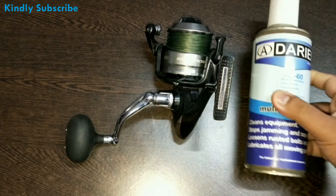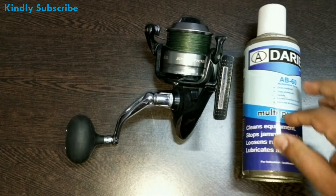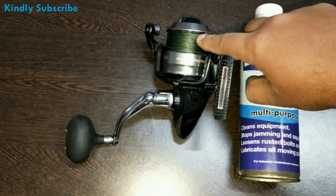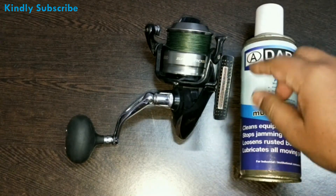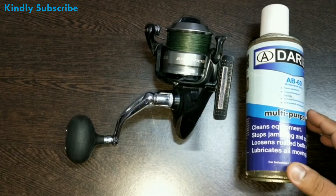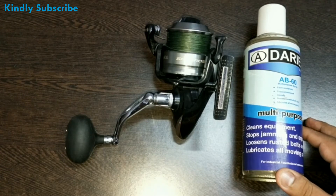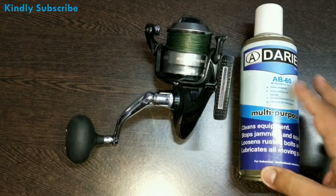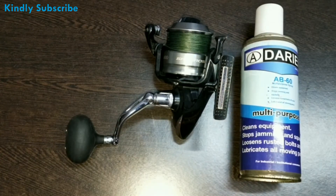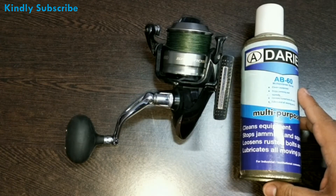The spray is Darian AB60. I have been using this spray for more than seven years. It helps in reducing the friction on your braided line. What this spray does is make your braided line much more slippery and smooth. Once you spray it on your braid, the braid becomes slippery smooth — it just slips off. There is less friction, which helps in increasing the casting distance on the spinning reels.